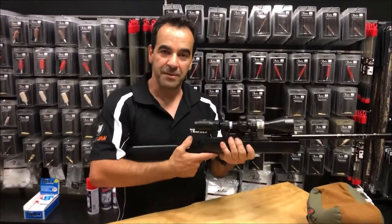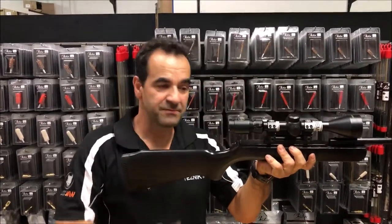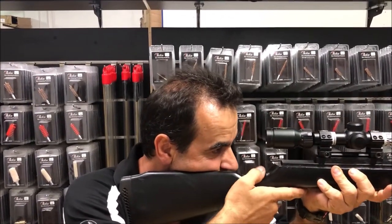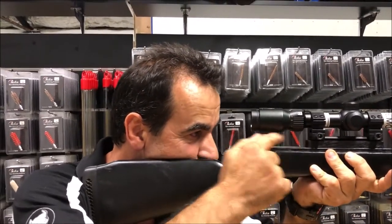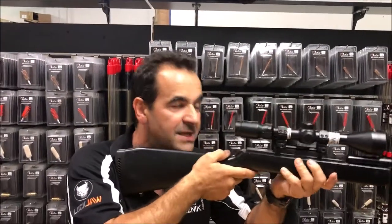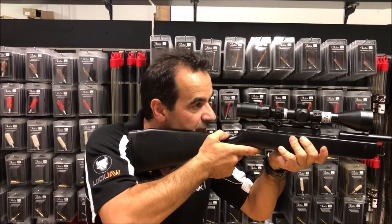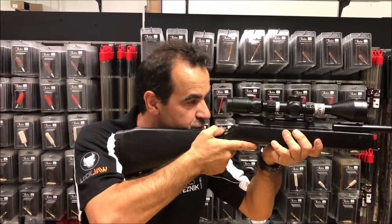Most shooters have a common problem — they buy a gun, buy a scope, fit them together, mount the gun to their shoulder and try to see through the optical sight, and they realise that they're actually viewing the back of the rifle bolt because the optic is too high. The minute that happens, for you to get a clear sight picture, you have to elevate your head and lose cheek weld to be able to use the optic.